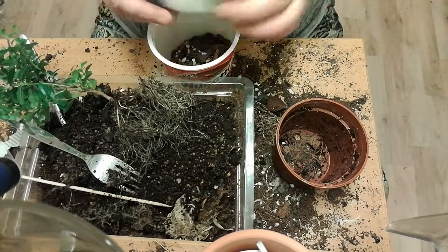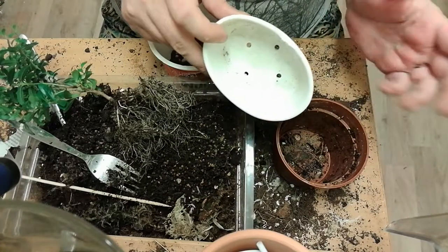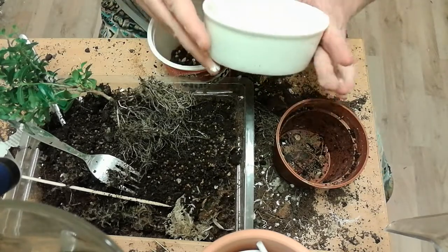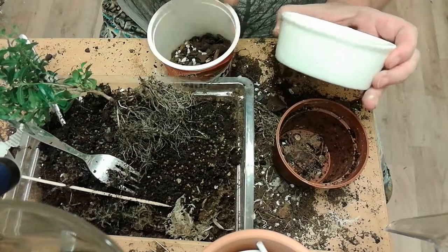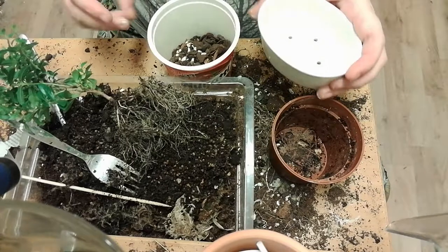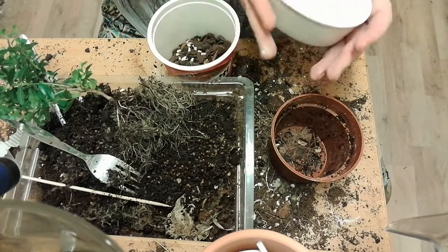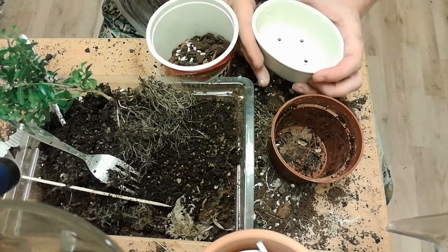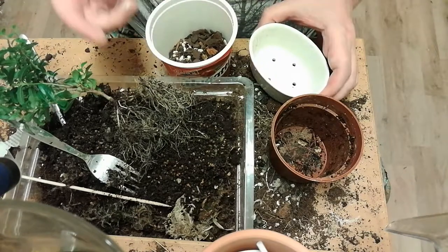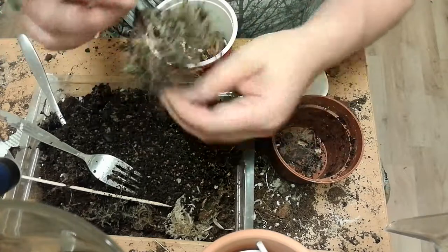I repurposed some kitchen thing that I think would look okay as a first bonsai pot. It's quite deep, but this is a very small scale bonsai, and it's the first pot for this plant.